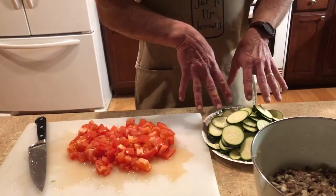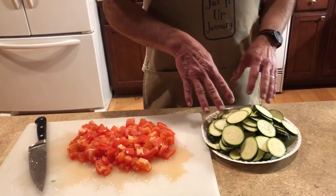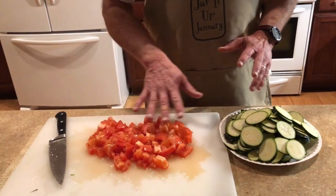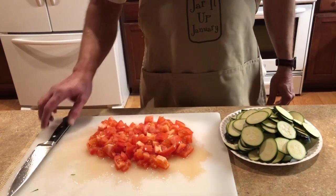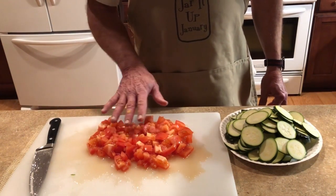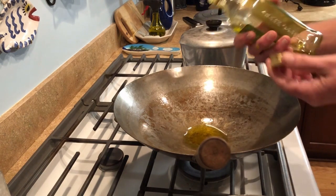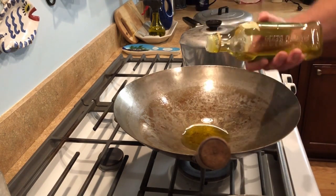I've taken zucchini squash and sort of diagonal sliced it — I'll add that after the beef and onions cook. Then I've got tomatoes; I prefer more mature ones but these were just bought today, so I've cut them up a little smaller than normal. The tomatoes will be the last thing that goes in. He's added some olive oil to his wok.